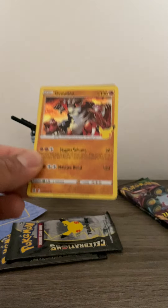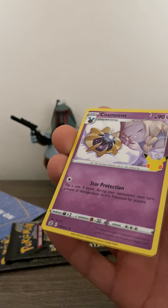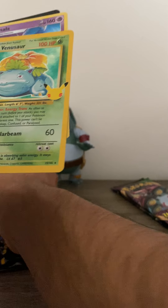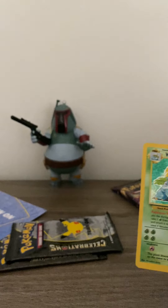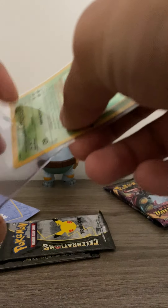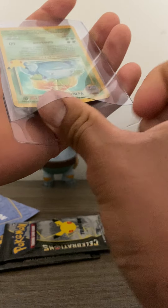We got the Groudon off the back. Alright, we got the Cosmog — oh! Oh, there we go! There we go with a Lunala! Oh man, these things are awesome. This card has to get sleeved right away. Oh man, here we go — it looks like the centering is already not that good for this card here.